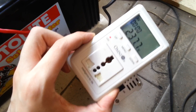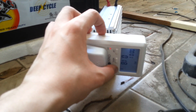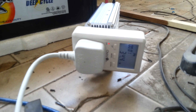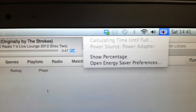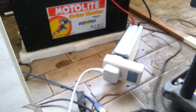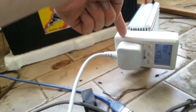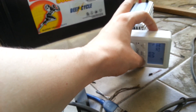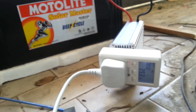I'll grab a laptop charger and plug that in to see how it goes. I've got a MacBook charger plugged in — it's using around 30 to 35 watts. The laptop's charging light is on, and the screen shows it's connected to the power adapter and calculating the time to full charge. So it's going from the Motorlight 12 volt battery, through the inverter — using about 35 watts, plus however many watts the inverter itself uses while converting 12 volt to 220 volt. The output is 237 volts, and we're using up to 40 watts at the moment.